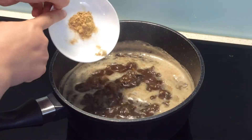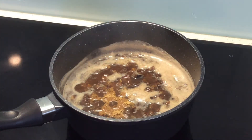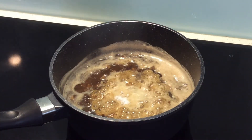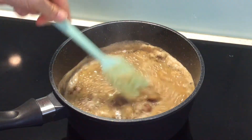Then stop the heat and add the ginger and bicarb soda. This bicarb soda will help the cake to become soft and fluffy. Stir through and stand aside to cool.